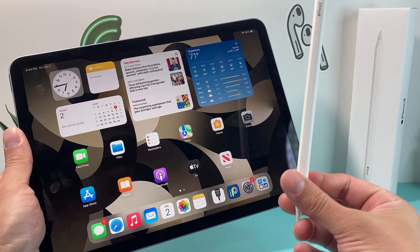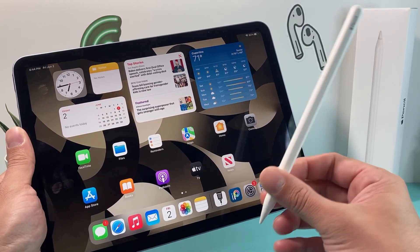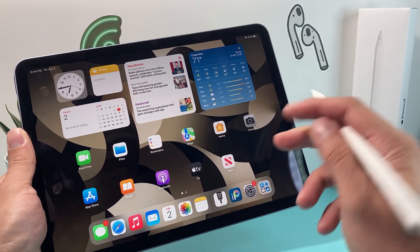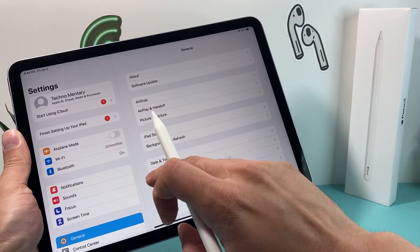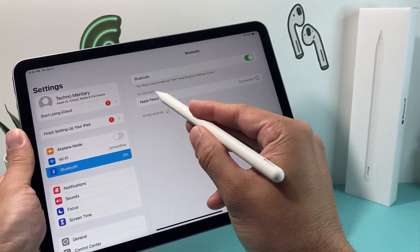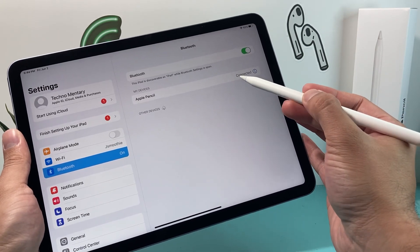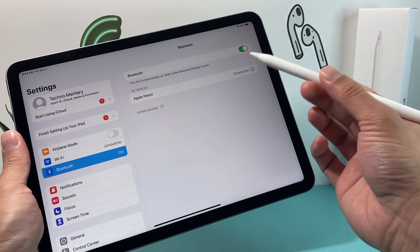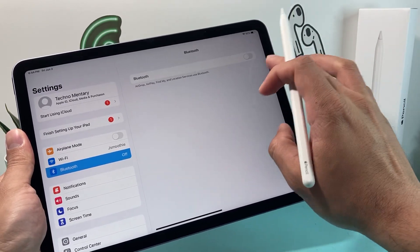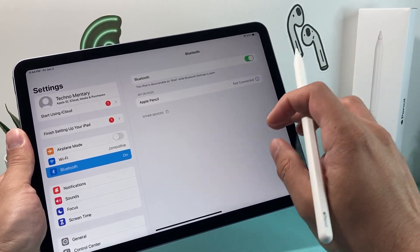Whenever you're having issues with your Apple Pencil, the very first thing to check is to verify that it's connected — sometimes it may have disconnected. Go into Settings and make sure that Bluetooth is turned on. Under My Devices, for Apple Pencil, make sure it says Connected. If it says Not Connected, simply click on it and connect. You can also turn Bluetooth off and back on to refresh it.